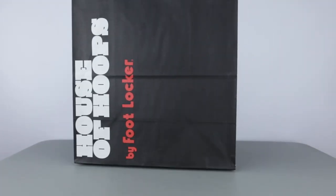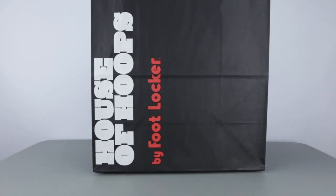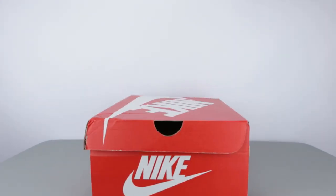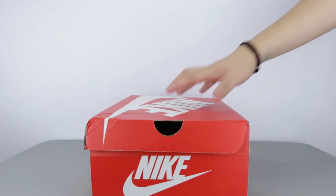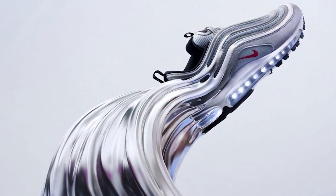Hello guys, S2W here as your average consumer with your casual consumer's review. For today's video, I decided to pick up a new sneaker release that in my opinion is left in the grey area. People who have been a fan of this sneaker have either already purchased them when the original OG silhouette was brought back this year in 2017.